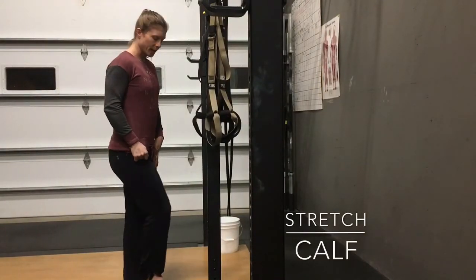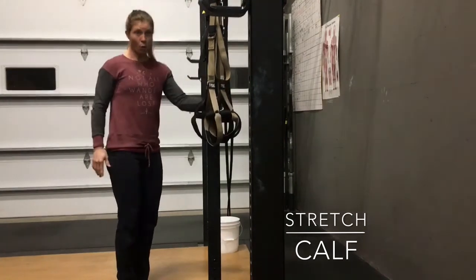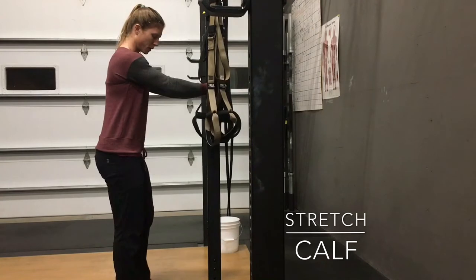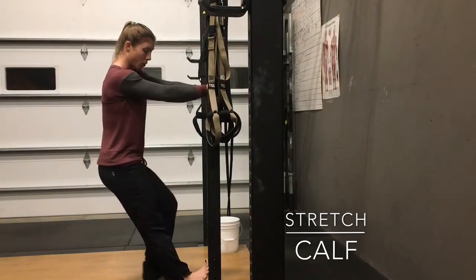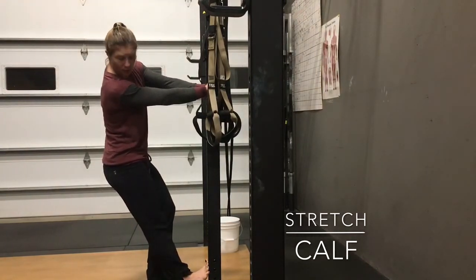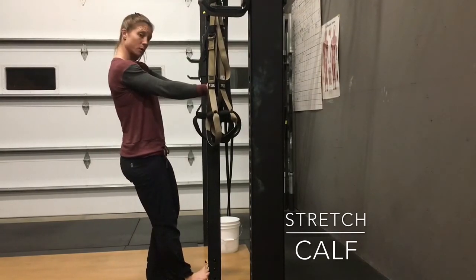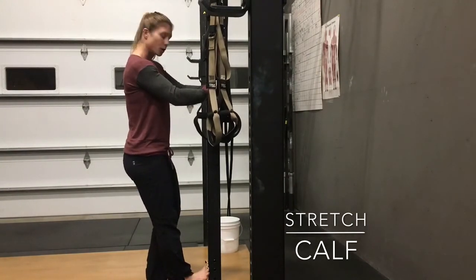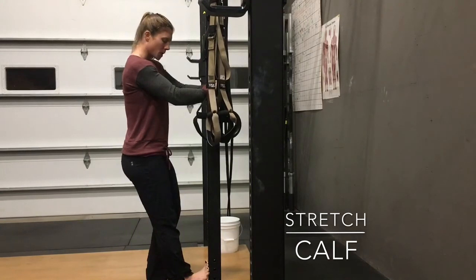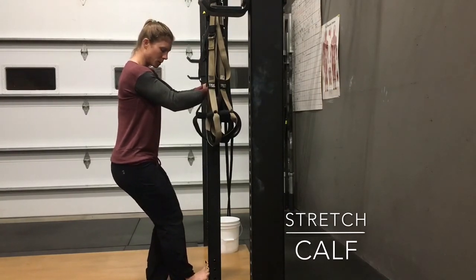Our final thing for the lower leg is a calf stretch. Use a door frame, or if you have a pole, even better — you can get a little more leverage. Get your toes up the wall or door frame or pole, put your heel on the floor, then squeeze your butt and push your hips forward toward the pole or door frame until you feel a stretch in that calf and lower leg. Hold this here. After you hold for a minute or so, bend your knee — keep your foot in the same position and just bend your knee toward the wall.